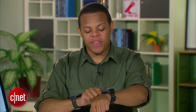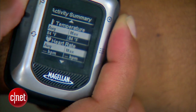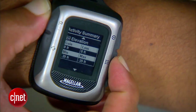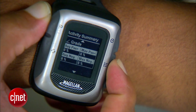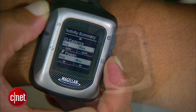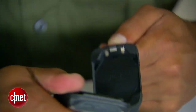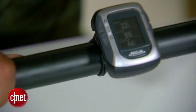The Switch Up is the step-up model that's a little bit thicker, but that's because it includes an ambient temperature meter, a barometer for more accurate measuring of elevation, and a vibration meter so that you can feel notifications during those times that you can't necessarily hear them. It also snaps off of its wristwatch case so that you can snap it onto a tube mount for mounting on things like a bike.